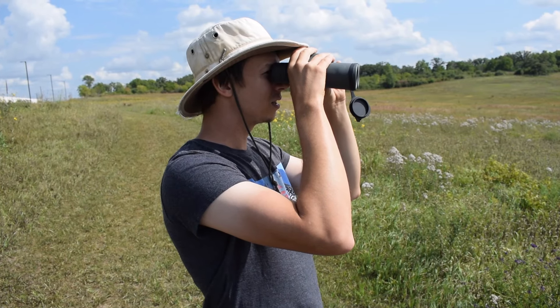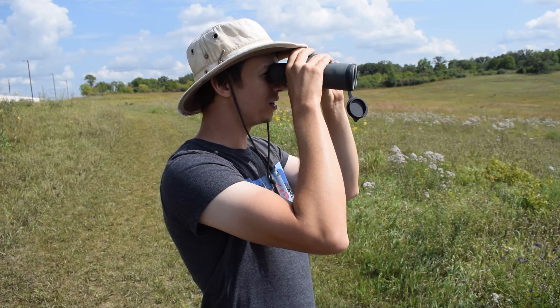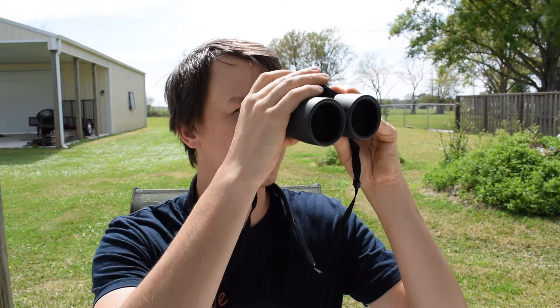One thing I really like to use binoculars for is just scanning. A lot of the times when we're filming for our channel, we're after media, so I'm using my camera to bird. But I use binoculars a lot on tours — there are big flocks, I can just scan quickly, look for what I want to see, and then point it out to the people on tour or so somebody else can get media of it, or then I switch to the camera.